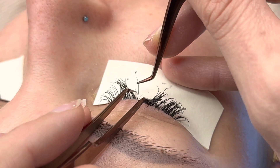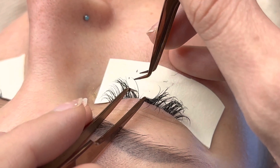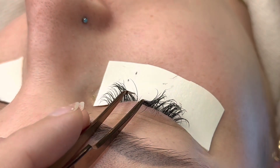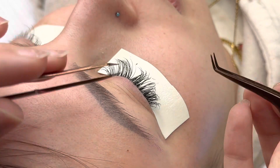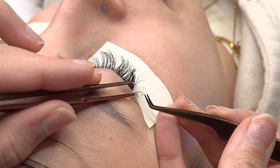So this lash, for instance — I was telling you to go with the flow of the natural lash. The base is straight, but the lash is tilted, so I still went straight with the base of that natural lash.